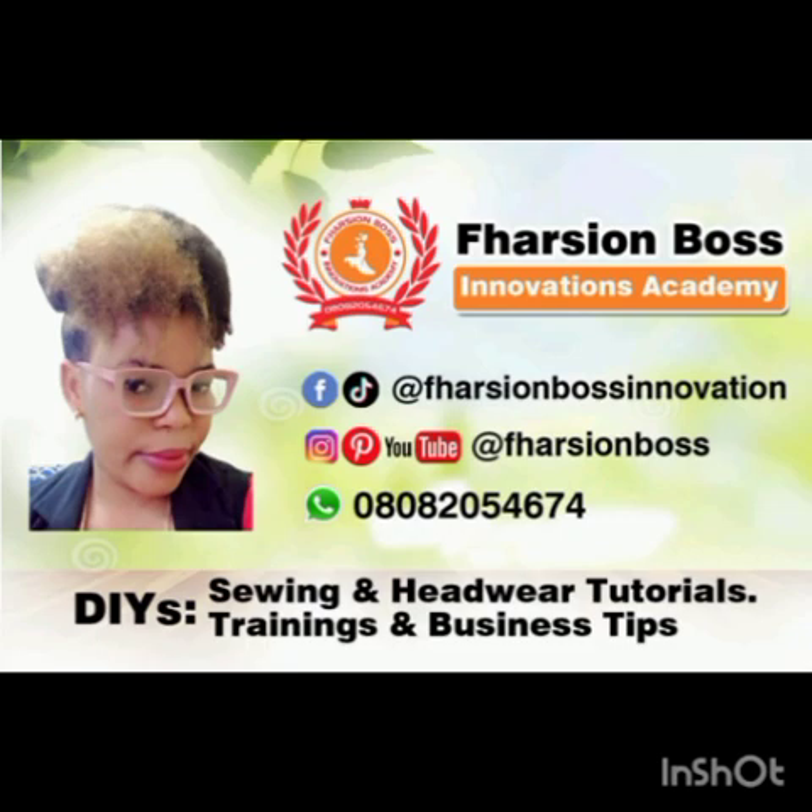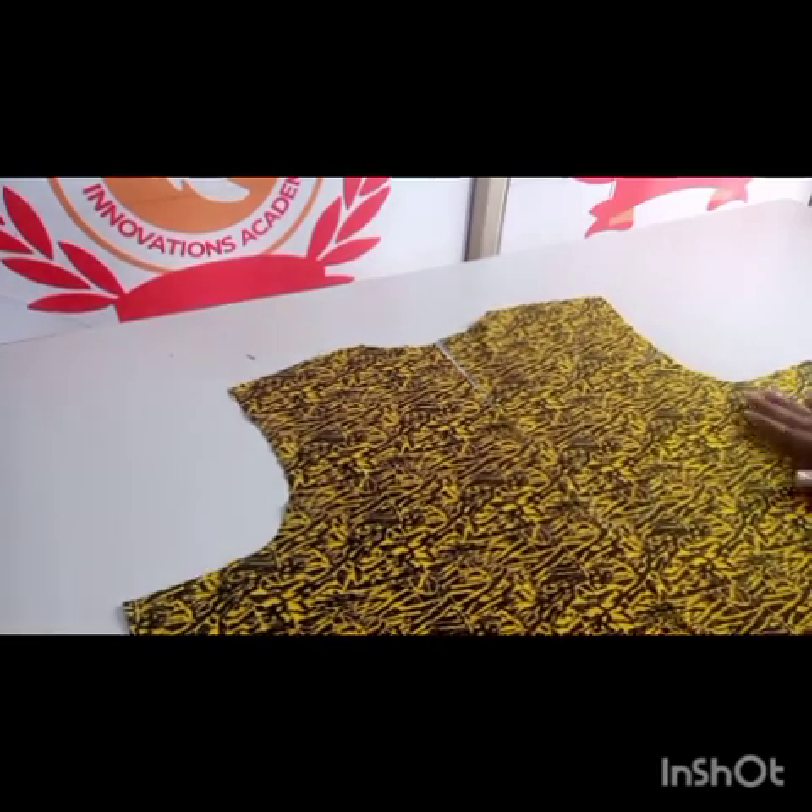Hello dear fashion bosses, welcome to today's class. In today's video, it's very short — we are going to be showing how to fix a zipper on the front part of a dress or a shirt.